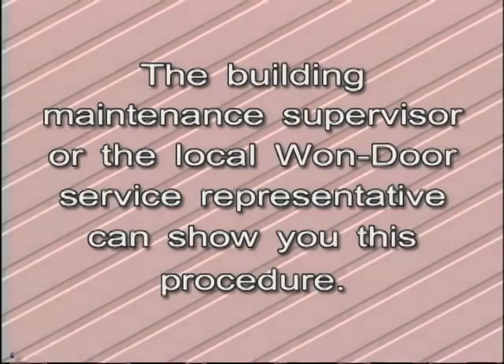During inspection, it is possible to simulate a fire condition without putting the entire building into fire mode. The building maintenance supervisor or the local One Door service representative can show you this procedure.